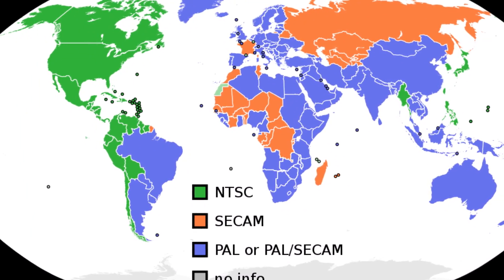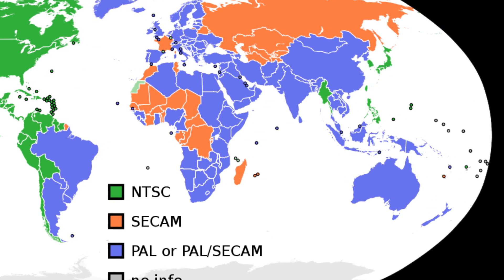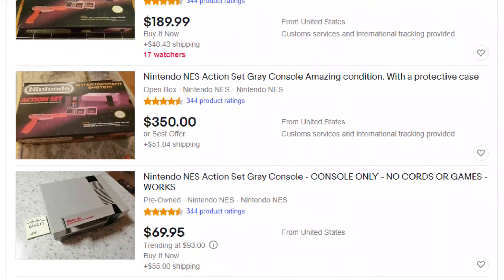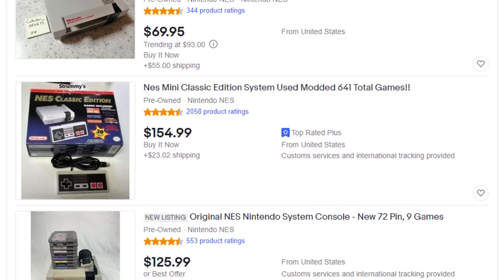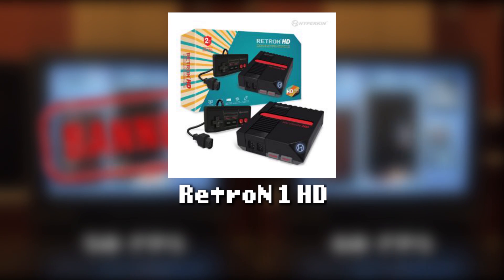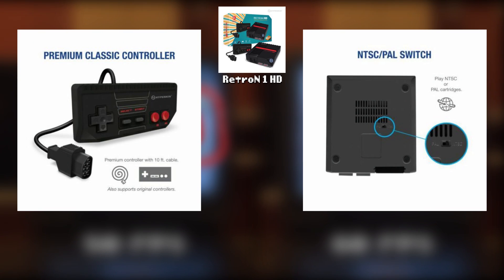If you're in America, you can skip this next section about things Europeans who want to compete in CTWC should know. If you're in a PAL region, there are a few things to be aware of. It will probably be prohibitively expensive for most Europeans to get an original NTSC NES due to shipping costs. A PAL NES may be easier to acquire, but due to frame rate differences which effectively make the game easier, these are not allowed in competitions. The cheapest solution in a PAL region is the Retron 1 HD clone console, which comes with a good quality Cadet controller and can play both NTSC and PAL games natively out of the box, plus it has two video outputs.